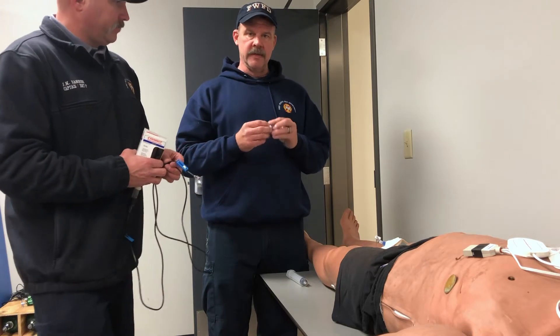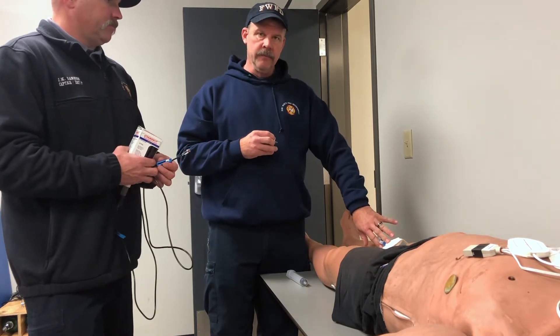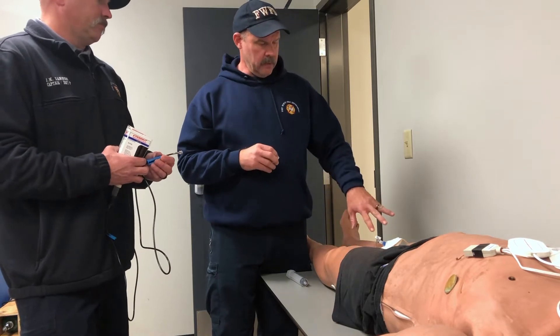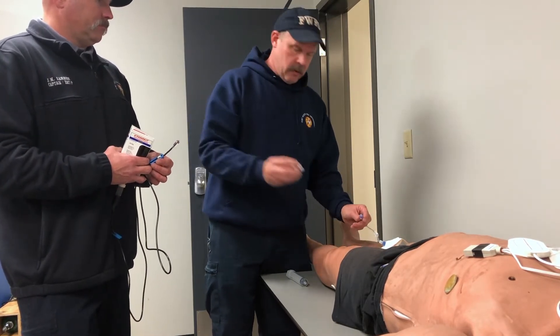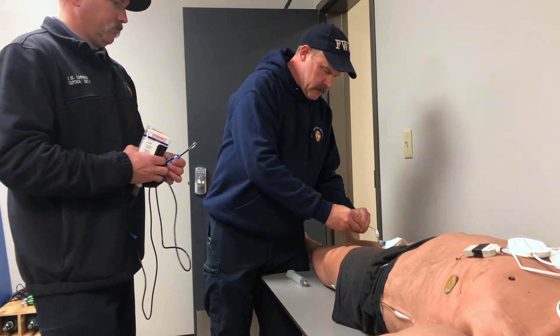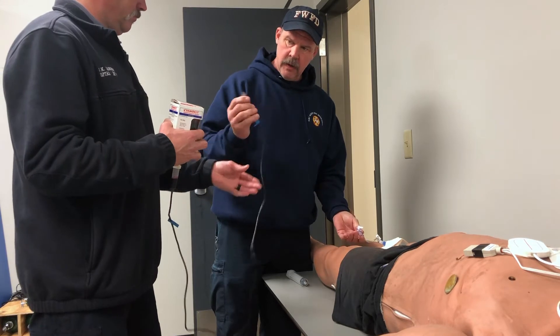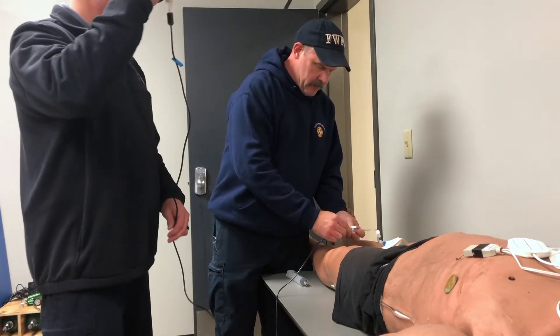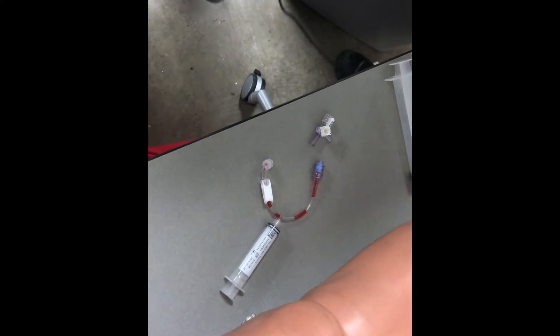What we have here is a three-way stopcock. You'll start your IO either in the tibia or the humerus. You'll apply your stopcock directly to that, and then you can hook your Sino kit up on this end. We're gonna give you an up-close view of how this is assembled.